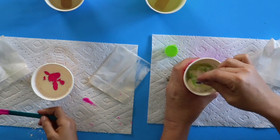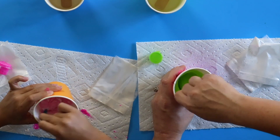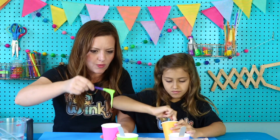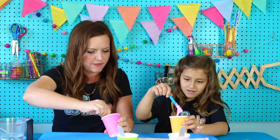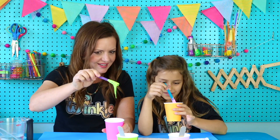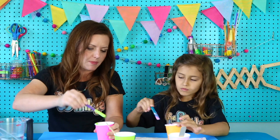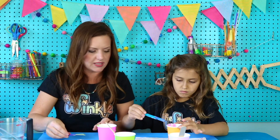Give that a stir. It's so gooey. It kind of looks like slime or foam. Get that popsicle stick and scrape off the sides. We're not gonna need that anymore — you can put it down on your paper towel.